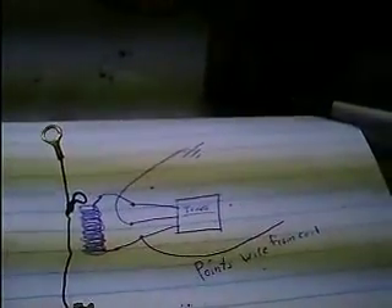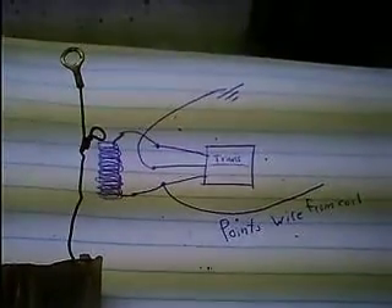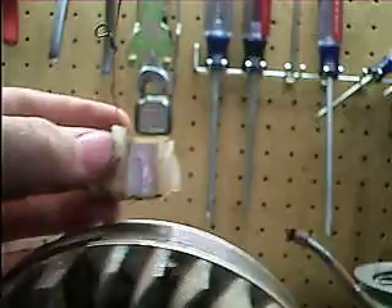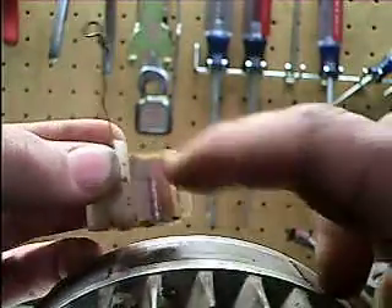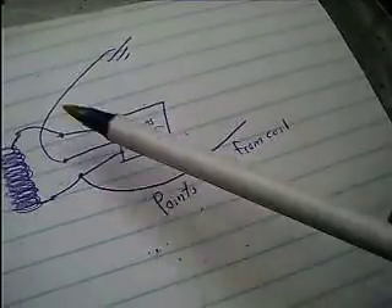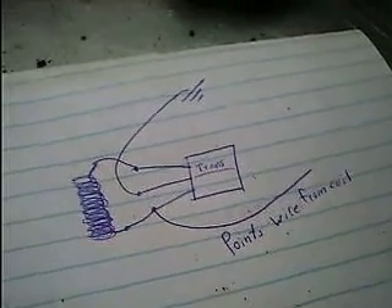How this works is the transistor is actually acting like a mini-switch, either grounding out the points wire or not. The way the switch is triggered is by the coil. When your flywheel magnets are moving past your coil, a very small voltage is induced into that coil, and that voltage is enough to trigger the gate on the transistor and either ground the system or, in the case of a Briggs and Stratton engine, isolate the coil so it will fire.